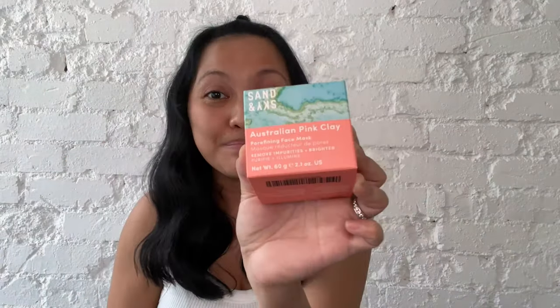So this mask promises to detoxify the skin, refine the pores — look at those pores — and invigorate and brighten the skin. So let's try this mask on, can't wait.